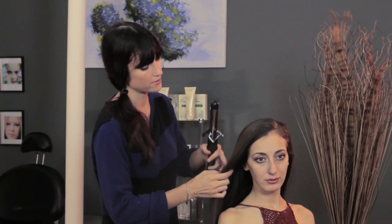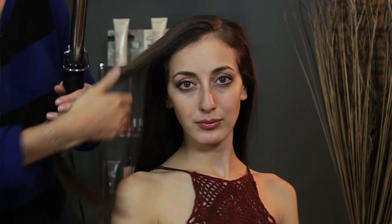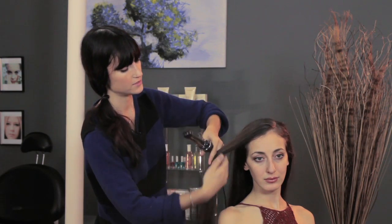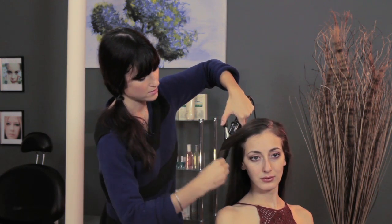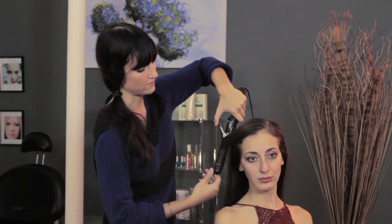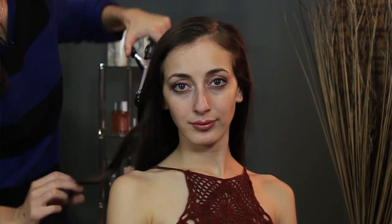So I'm just taking the bigger side of the part — a nice big section, maybe a couple inches — around a one-inch curling iron, and I'm curling from the ear down away from the face. I'm just gonna wrap it around the curling iron because we don't need a tight ringlet, we want it to smooth in with the rest of the hair, but I'm gonna hold it for a couple seconds and then release.